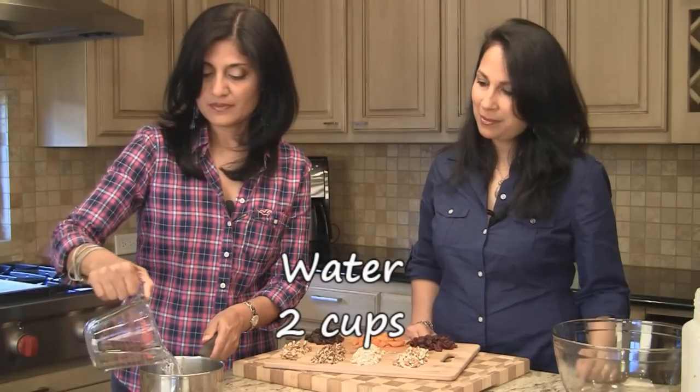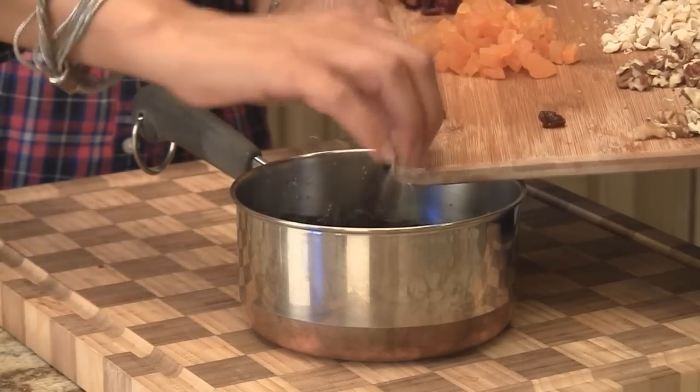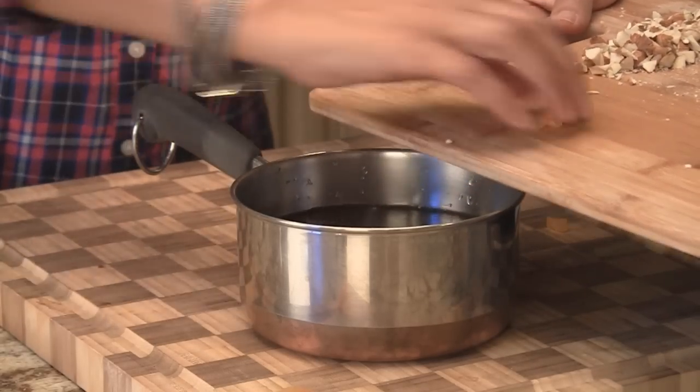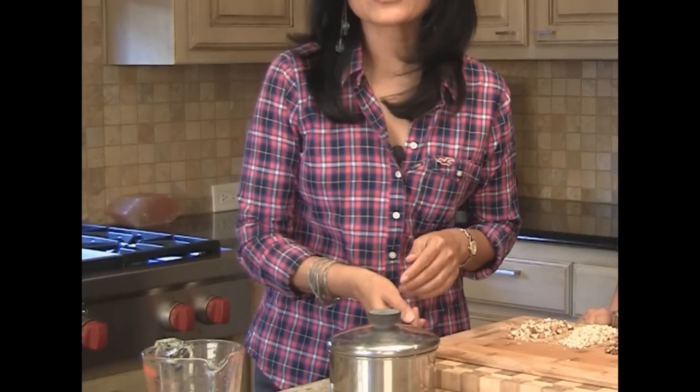We have two cups of water in a small saucepan, and we're going to put all of our dried fruits in — the raisins, apricots, and cranberries. We're going to cover it with a lid, put it on the stove on medium heat, and let it cook for ten minutes. Ten minutes later it will be ready to use.